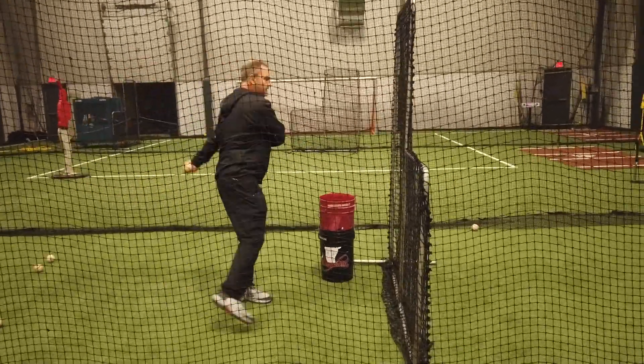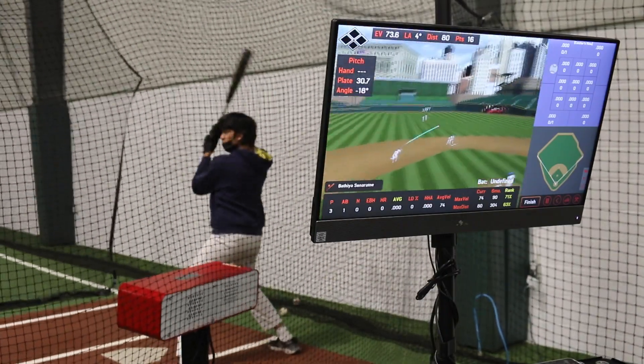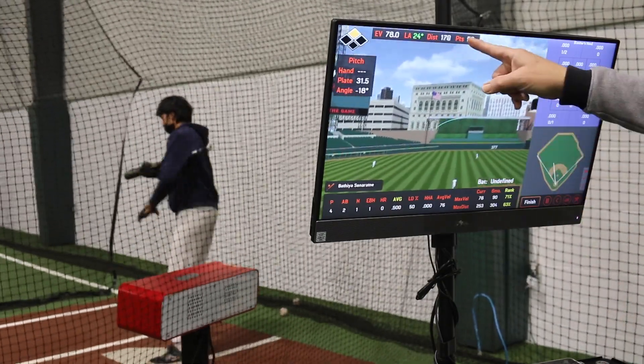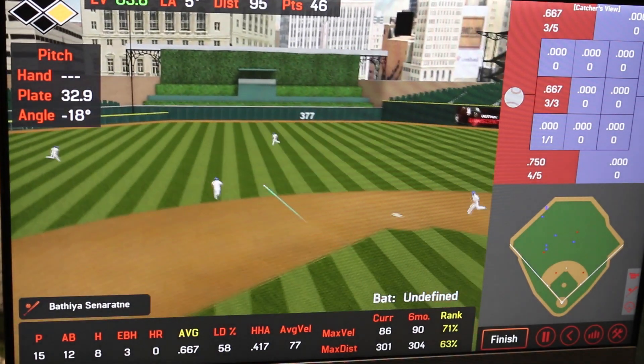I do metrics on all the kids. I do kind of an entry-level metrics on their throw velocity, hitting velocity, and then I'll redo it around Christmas time. It's amazing how kids will improve at such a high rate.